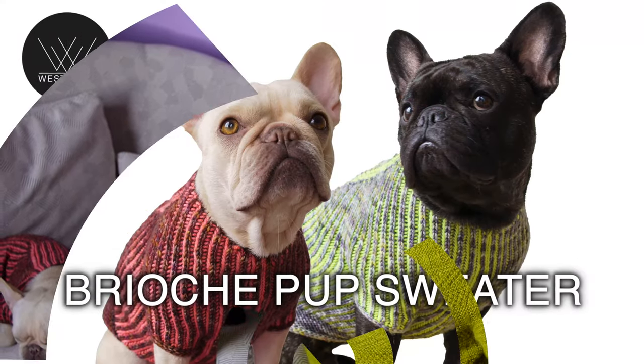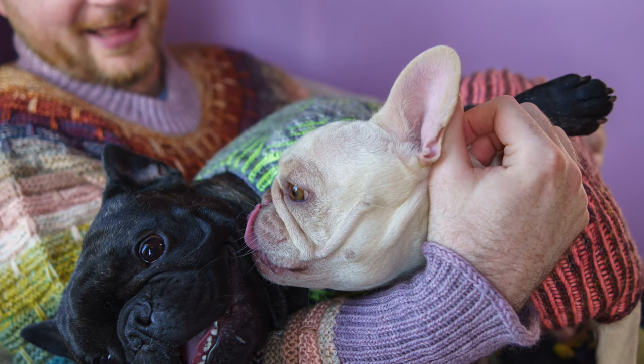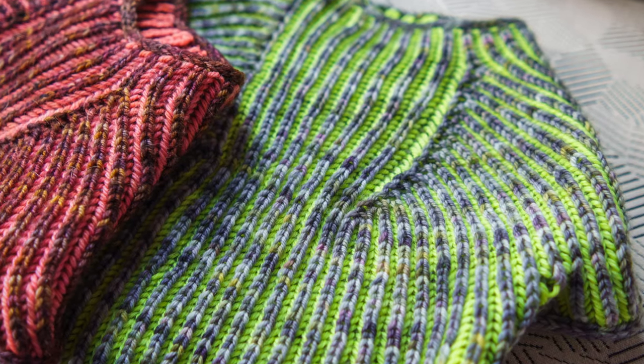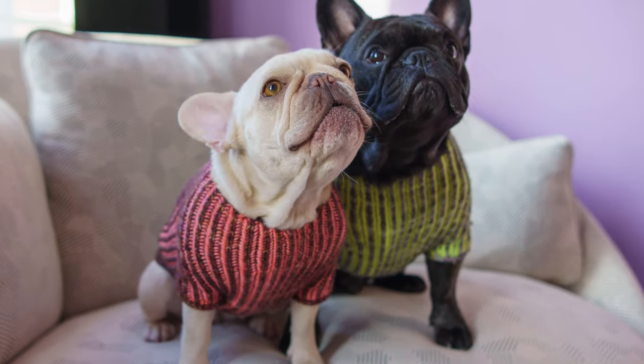Are you ready to knit a brioche pup sweater for your canine companion? I have a new workshop that's going to show you everything you need to know to make the brioche pup sweater. That's brioche knitting, brioche purling. We're going to learn some increases, some brioche increases.